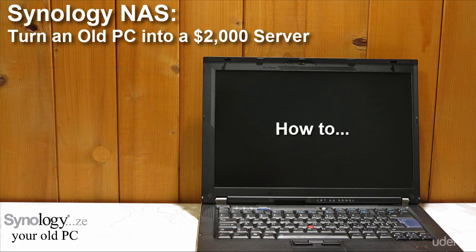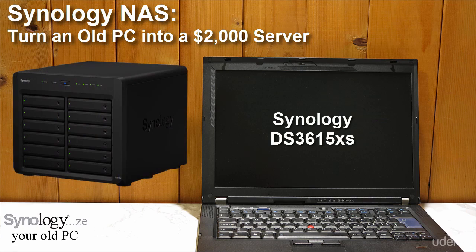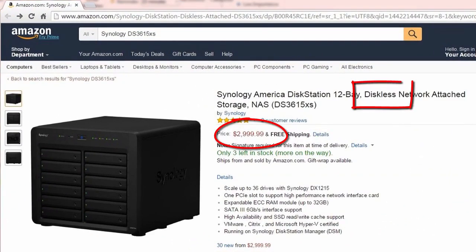During the course, we'll be detailing exactly how to install all needed software to transform your computer into the equivalent of Synology's DS3615XS server. That exact server sells on Amazon for much more than $2,000, and this is without any hard drive installed.